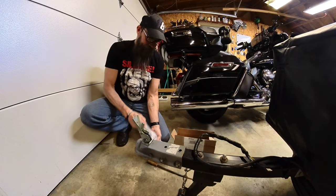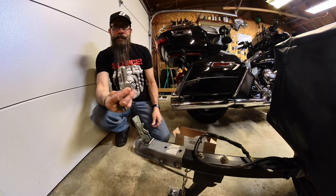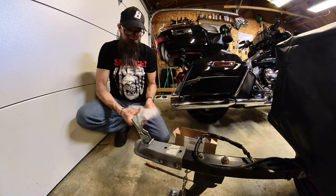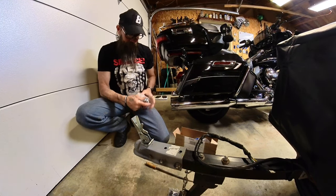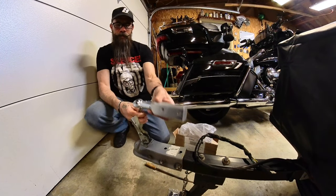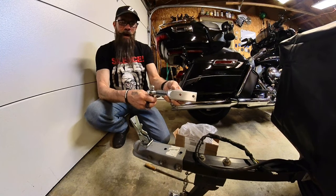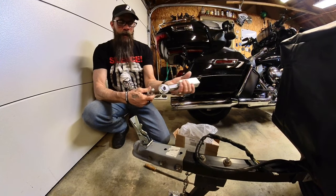What I purchased was the heim joint. What that is — this replaces the ball on your motorcycle. This end replaces the socket on your trailer, and then they go together like this. You have a nice wide movement there in both directions.